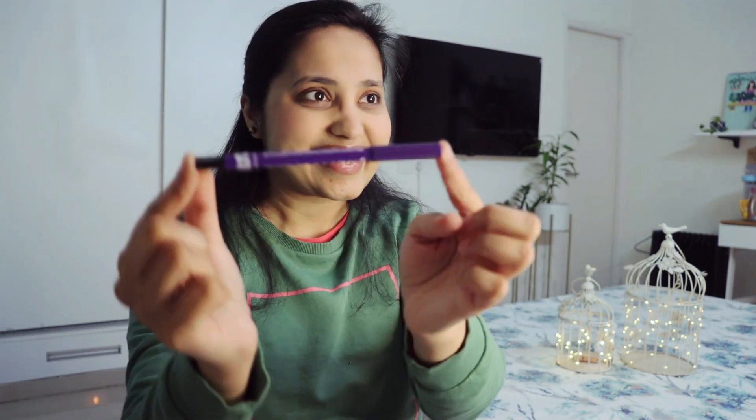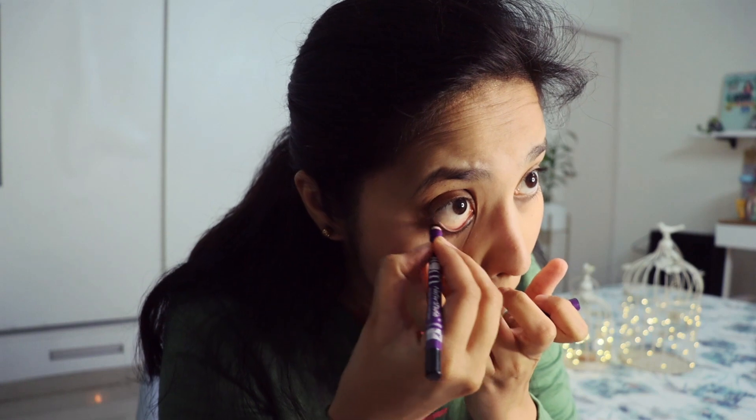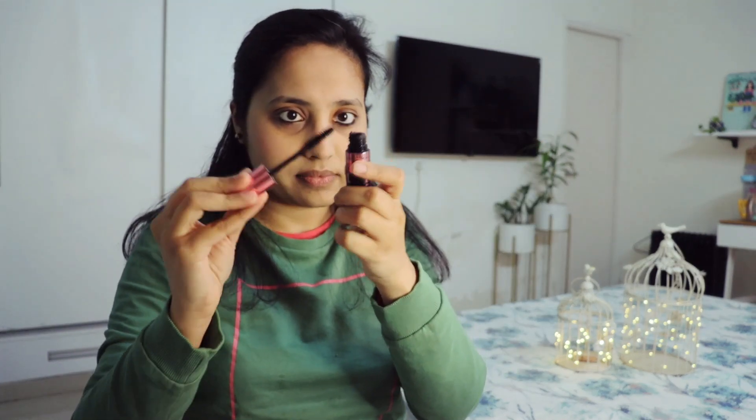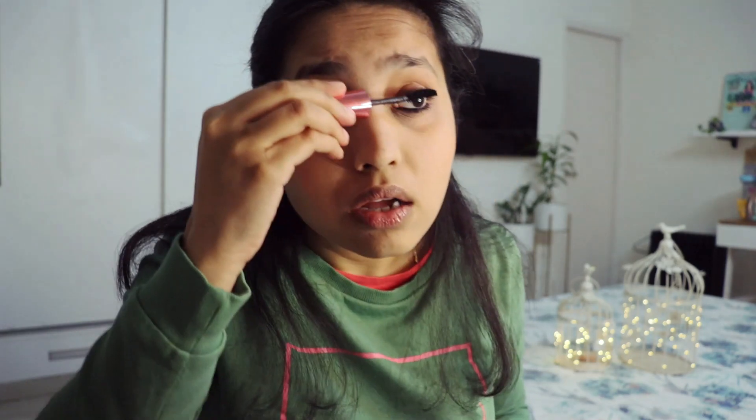I'm going to highlight the face a little bit. Then I'm using this Plum Goodness kajal — I just put a little kajal in the eyes. It's a very simple makeup. Then I'm using Maybelline mascara. It's very necessary to comb out the eyelashes before applying; if not, the eyelashes will be damaged and you'll get too much product. Then gently apply mascara on your eyelashes.